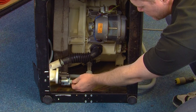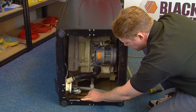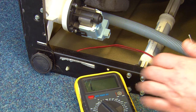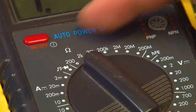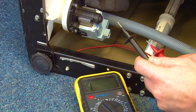Start by removing the electrical connection. Now using the multimeter, we can test the drain pump. Set the multimeter to two kilo-ohms, then place the two prongs into the electrical socket where the cable was connected.